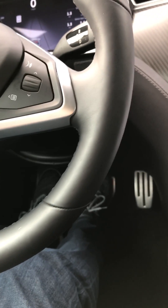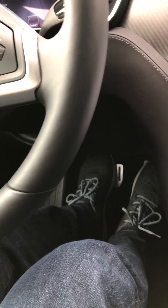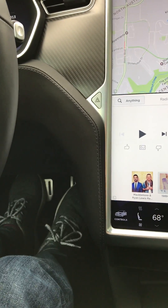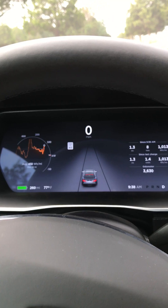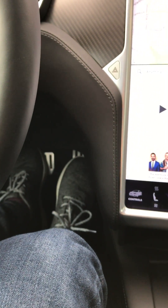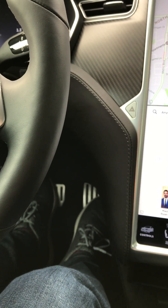You basically need two feet to do this. Take your left foot and hold down the brake all the way. Then with your right foot, hit the accelerator down and lift your foot. On the dash it'll say 'Launch Mode Enabled,' and as soon as it says that, with your right foot, hold down the accelerator all the way a second time.